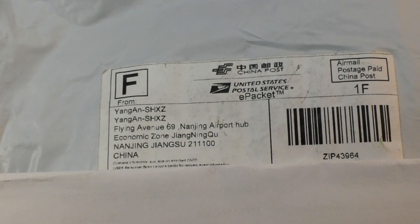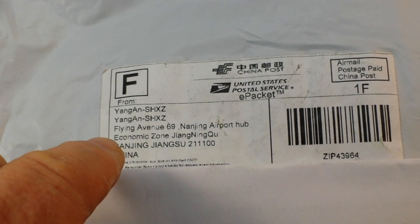Hey, what's happening guys? We got a slow boat from China here and this is all from Alice 110 1983, or TX Hwang Electronics — I believe that's the actual name of the company — and you can see it comes from Nanjing, Jiangsu, China.